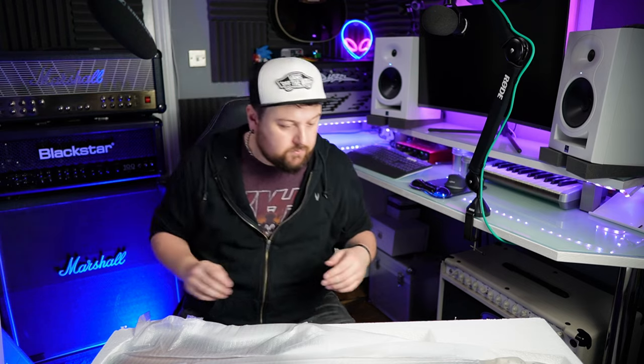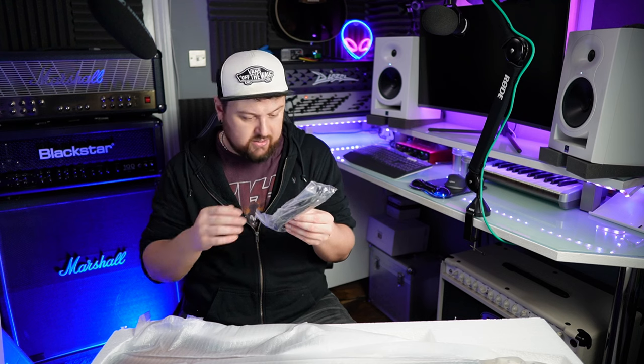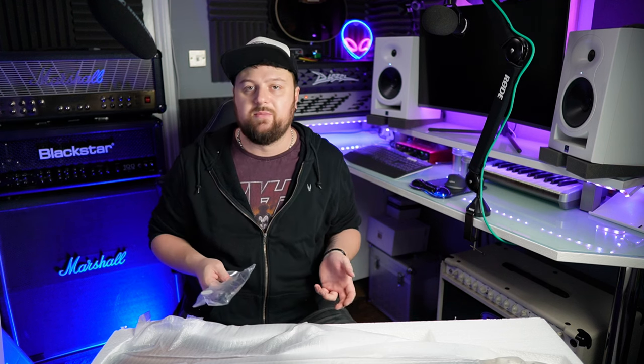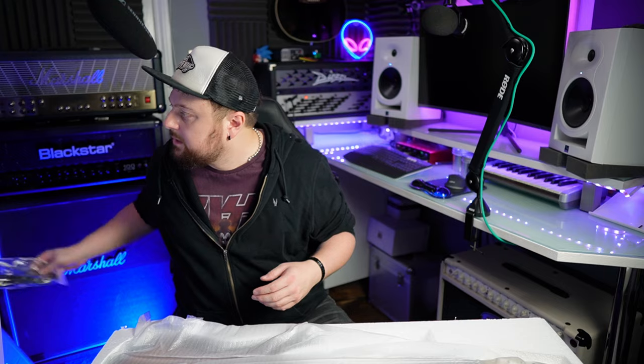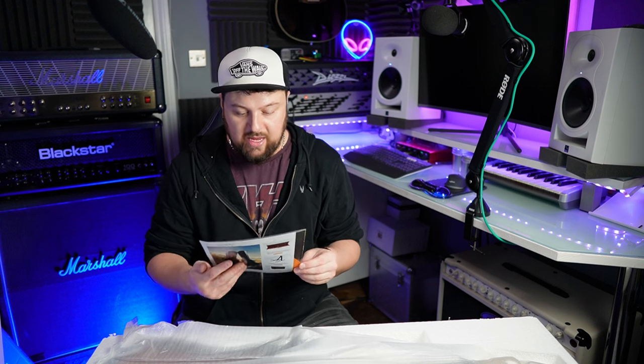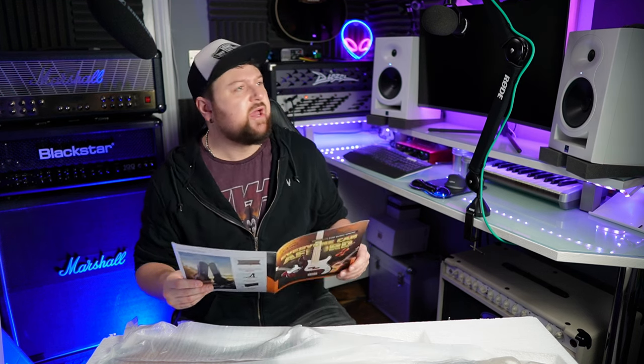In here you've got an allen key for your truss rod, an allen key for the bridge saddles, a tremolo bar, and a horrible jack-to-jack cable — but if you're a beginner, just use it, you won't notice the difference. There's also a product catalog: 'Music Dream, Everyone Can Afford.' Presumptuous. Why choose Glary? Well, we're about to find out.